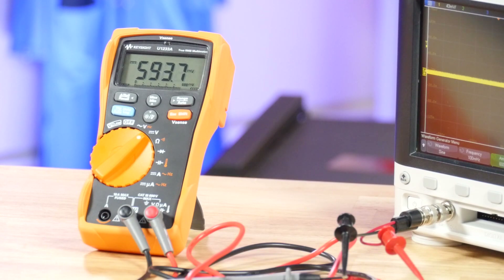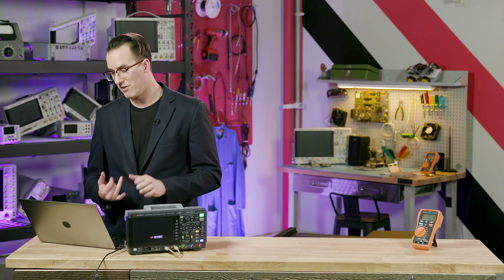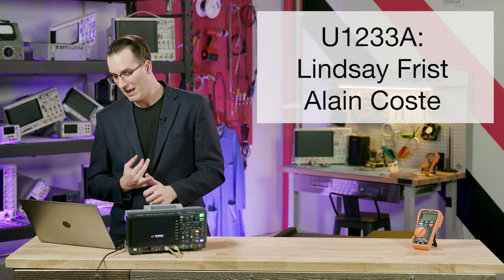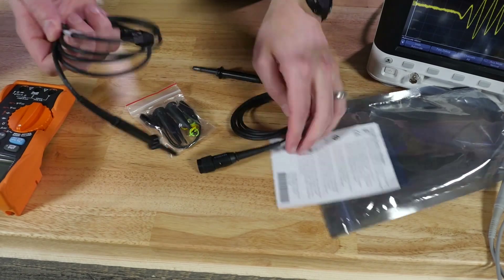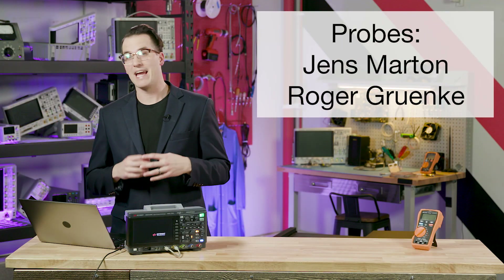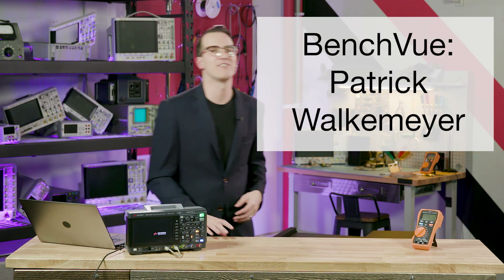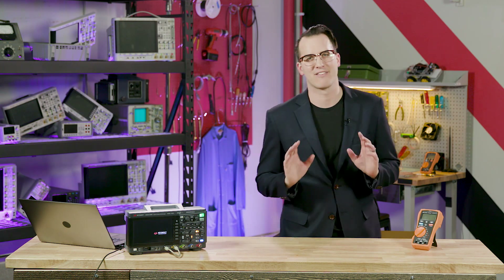The smaller handhelds — there are going to be two of those — go to Lindsey Frisk and Alan Koss. Congratulations to both of you. The probe packs — 200 megahertz switchable 10-to-1 and 1-to-1 probes — go to Jens Martin and Roger Grunke. And the Benchview license goes to Patrick Walkenmeyer. Congratulations to all our winners. We'll be in touch with you in the next 72 hours.